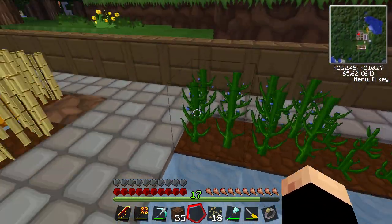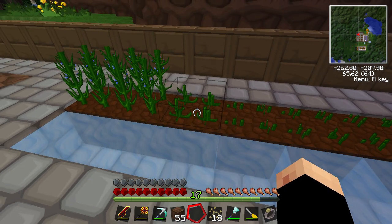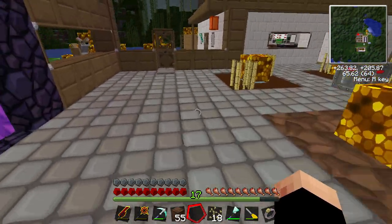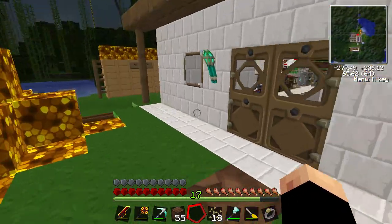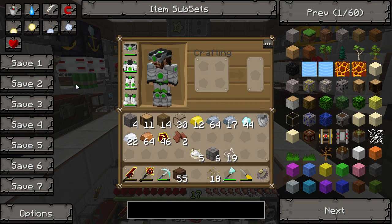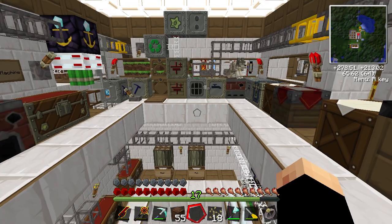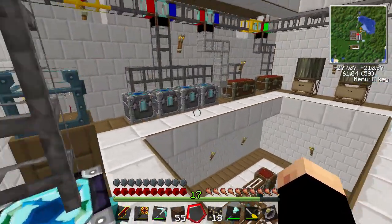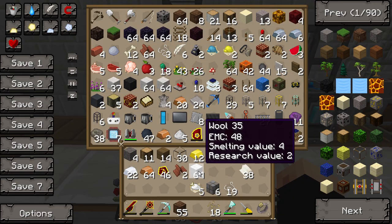These ones took bone meal straight away but I haven't actually been on this very long - I generally only play this when I record so I haven't given it much time. Once we've got our flax seeds we can combine them with some paint buckets and paint brushes.